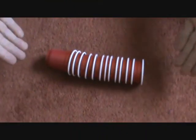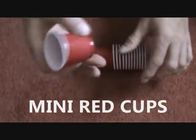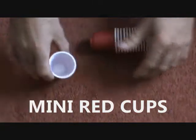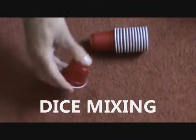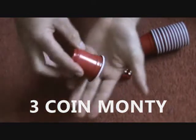Another score from the dollar store. These are mini red cups, and they're perfect for doing any type of cup and ball routine. They're big enough to hold dice, so you can do some dice tricks with them. They are also big enough to hold a 50 cent piece or a toonie.